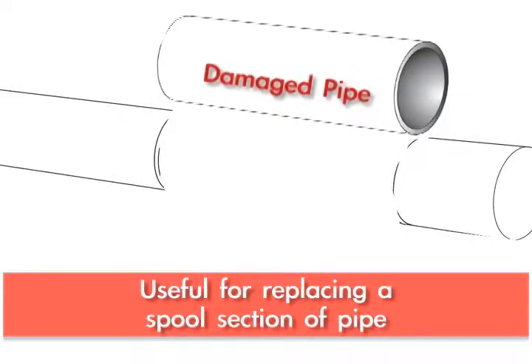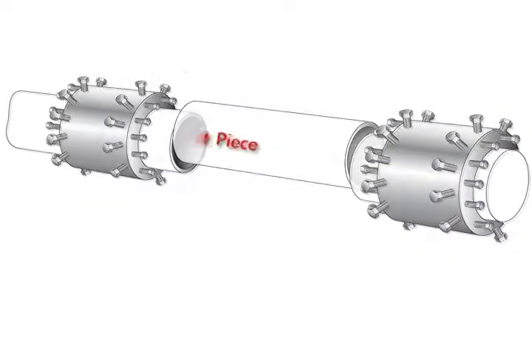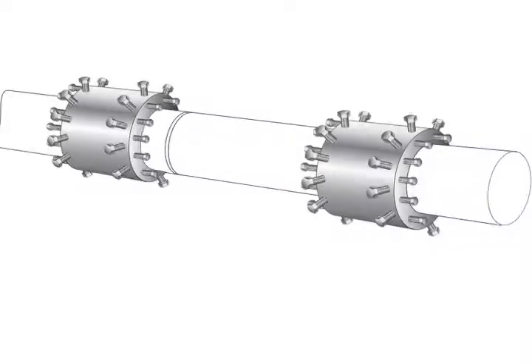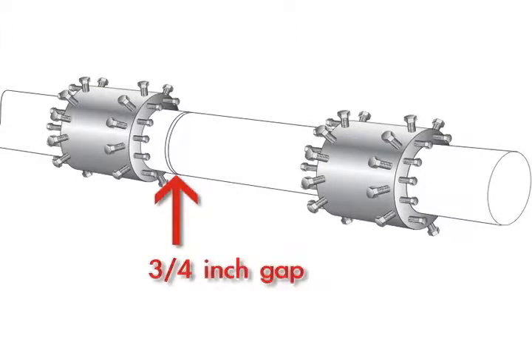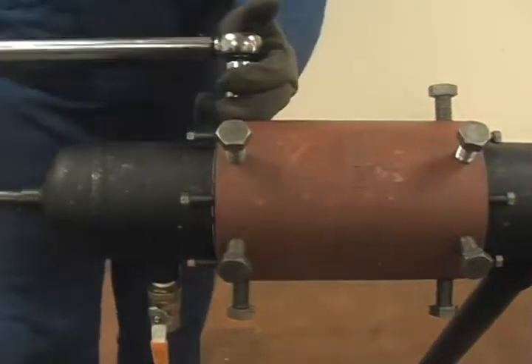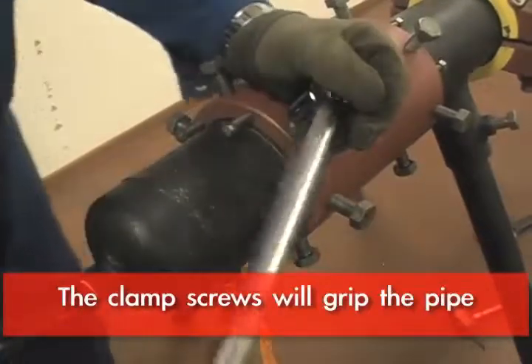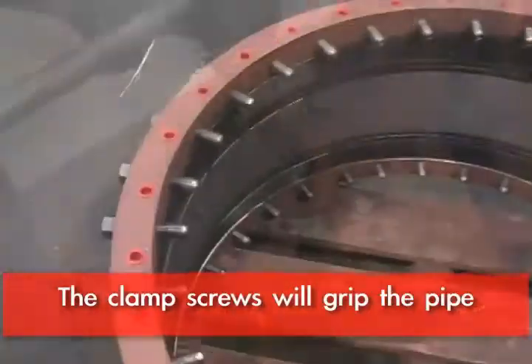You can slide a weld end — typically on each end of a new spool piece — drop it into place, and center the new spool piece between the old pipes with ideally about a three-quarter inch gap on each side. Then slide the weld ends over the joints. There's a row of bolts called the clamp screws that grip the pipe, center it, and provide some anchoring.